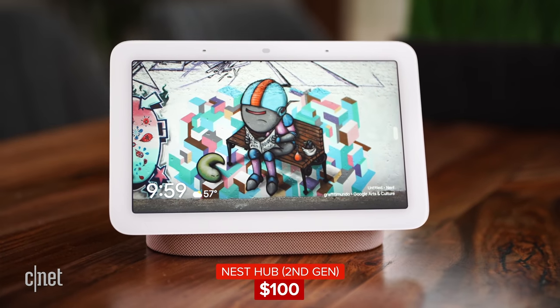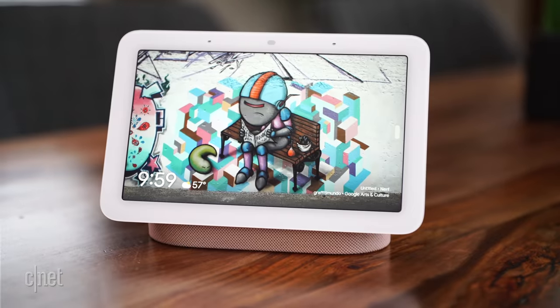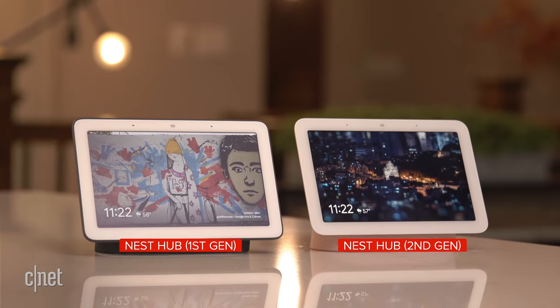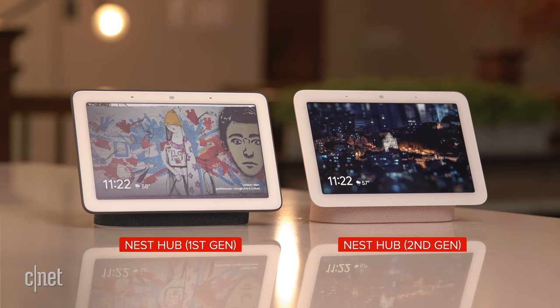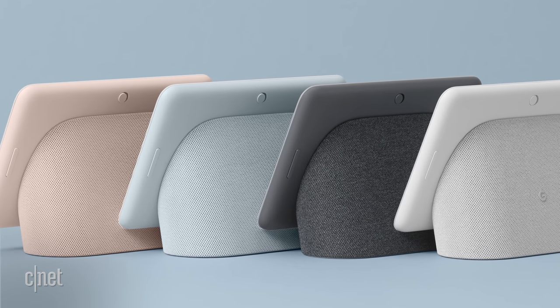The new Nest Hub costs $100, making it $30 cheaper on release than the original Nest Hub. Less money, more features is usually a good thing, as long as those features are things you actually want. It's available in four colors: chalk, charcoal, mist, and sand.